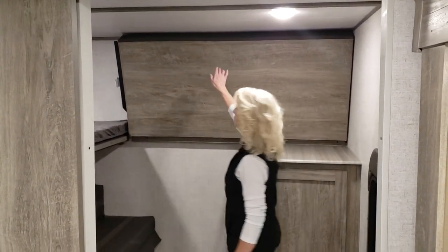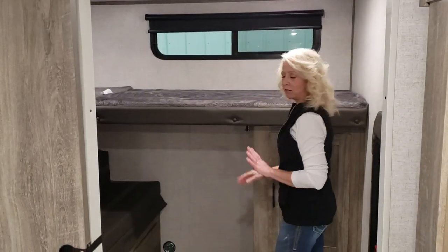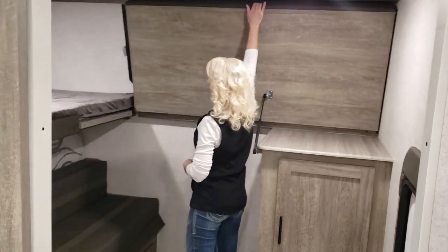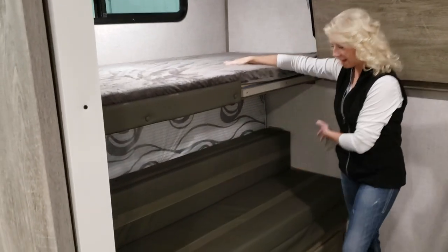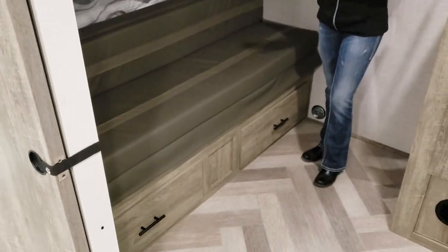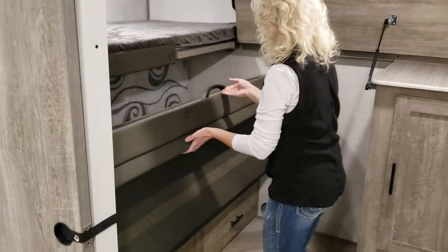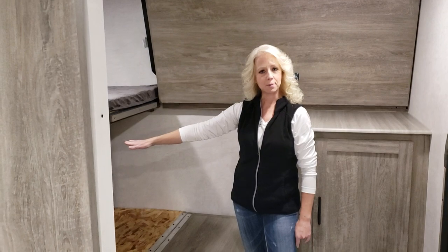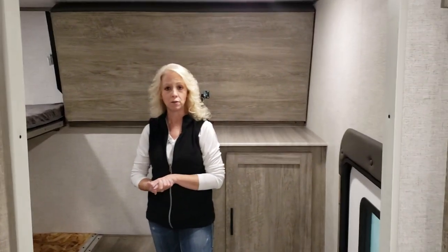This bunk will fold down so when you need it for sleeping you simply fold it down, and when you want it out of the way you simply fold it back up. You have a nice overhead bunk here and a couch. This couch has a very unique feature — as it folds down, there are two twin size mattresses. You simply fold them down and now you have sleeping back here for four.